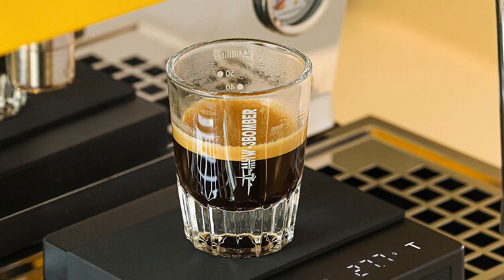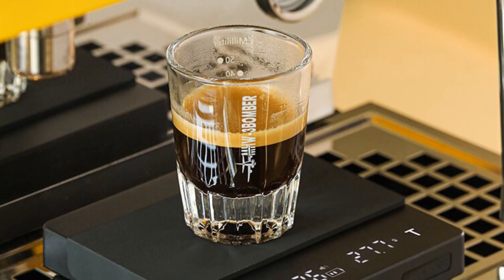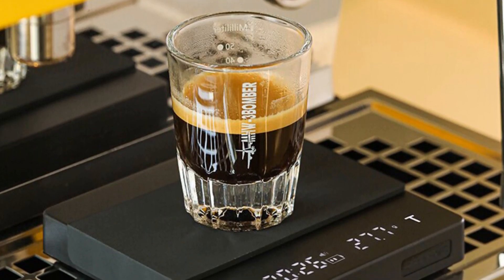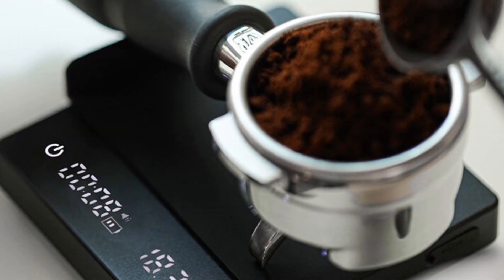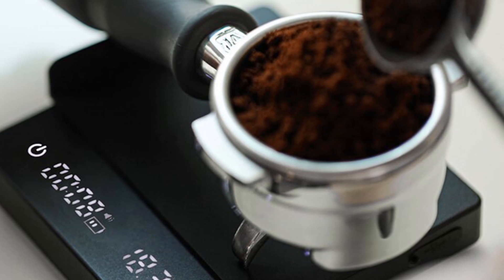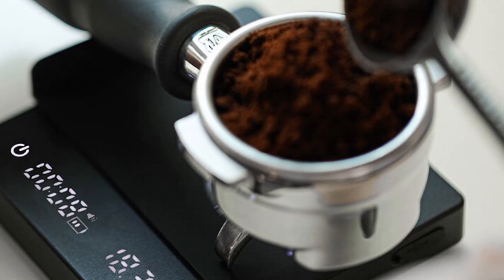Overall, the MHW-3BOMBER Digital Kitchen Coffee Scale is a high-quality, precision instrument that's perfect for home baristas and coffee lovers. With its sleek design, high accuracy, and rechargeable battery, it's a must-have for anyone who takes their coffee seriously.